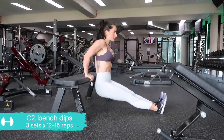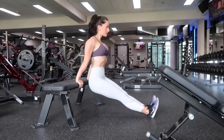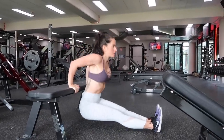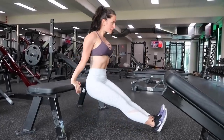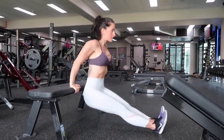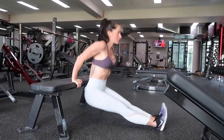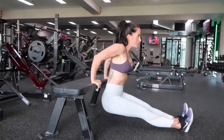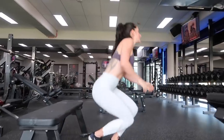Finishing off the last exercise of the last superset: bench dips. I'm doing the advanced variation with my legs straight. If this is too intense, you can bend through the knees — just make sure you're not hinging from the hips and using your feet to push off the floor. You want to maintain pushing off the palms of your hands and squeezing your arms straight at the top. And there you go — all done.